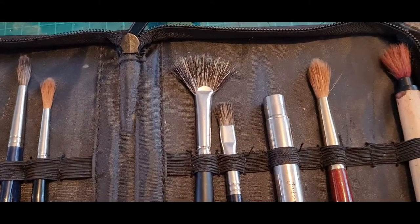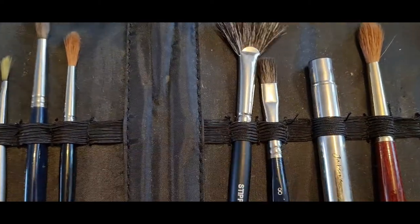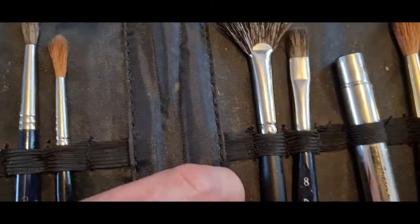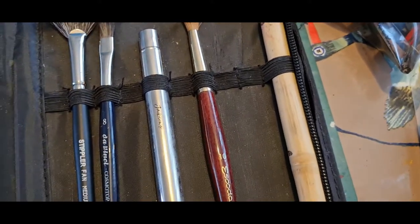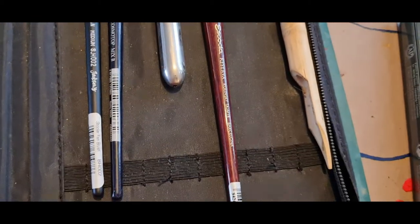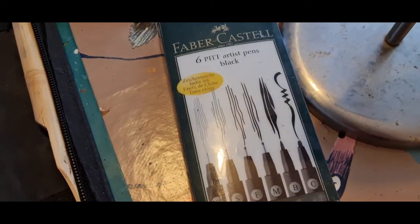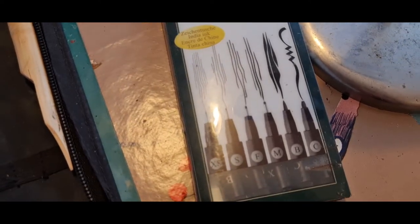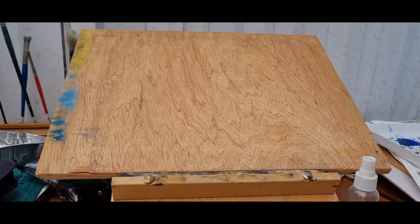I do have other brushes I've not really used that much. I have a fan brush which I haven't really used, so I couldn't really say much about that. Most of my brushes are rounds, but I do have a flat brush, a travel brush, and I've used this bamboo brush a couple of times — I like using it for ink painting. You dip the end in ink and draw with it. These are some of my Faber-Castell drawing pens in different styles and nibs, plus a pencil case with extra pens and pencils.